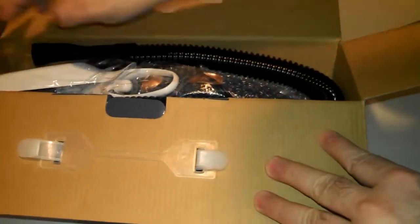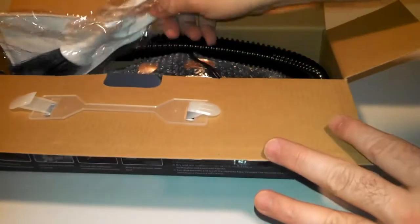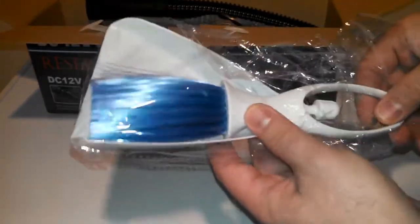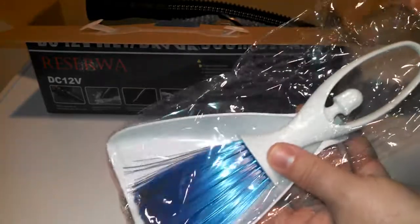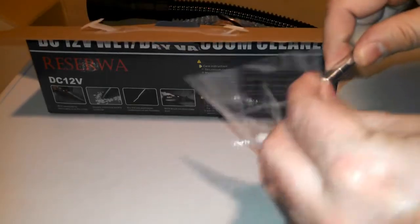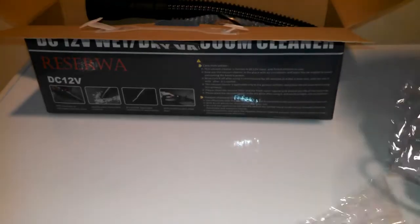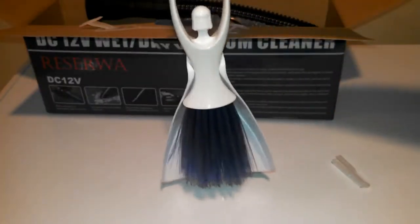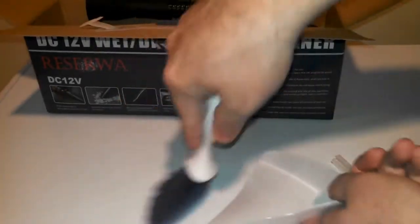This thing is jam-packed. First thing in the box — check it out — a little mini brush and dustpan. I wasn't expecting that. Not really sure what I'd use that for in the car, but that's a nice little bonus. Let me get that open with the knife — it's actually nicely made, feels pretty solid, with little silicone bristles.